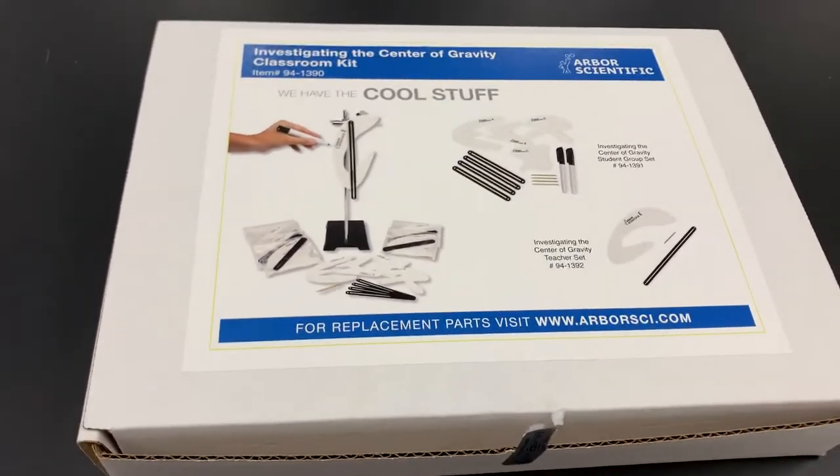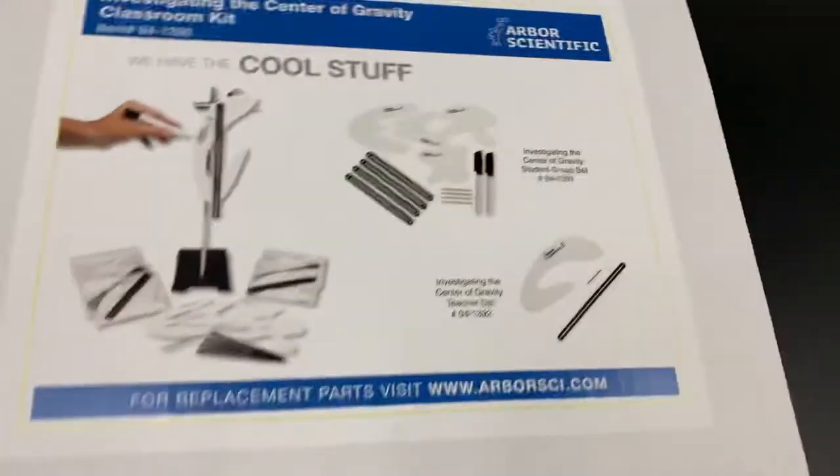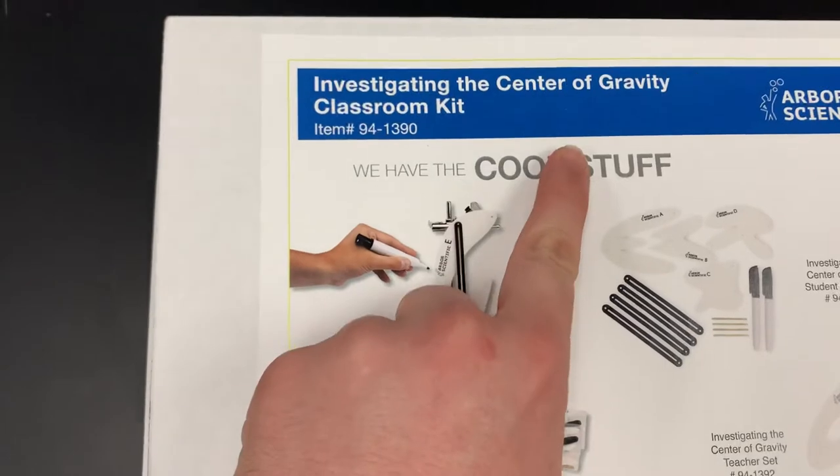Hey everyone, I've got another really cool Arbor Scientific product that I get to play around with and talk to you all about. This one is in their cool stuff box, and it's designed to investigate center of gravity.